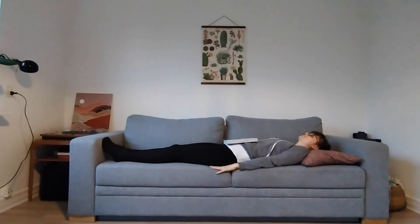If you want to learn more about the health benefits of breathing, head over to minuteforyourhealth.substack.com.